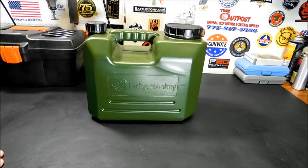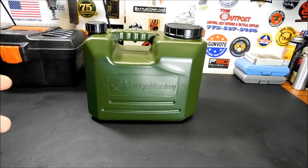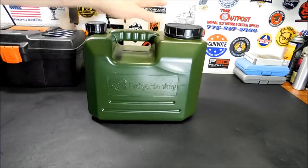As for picking one of these up, I'm gonna put a link down below. The site is ridgemonkey.co.uk. They have prices in both pounds and American dollars, so they do sell to the States. These are very inexpensive — I was really shocked. Something like this would normally go for 40 or 50 bucks, but I believe this is for sale around the $15 to $20 range. There are three sizes: the 5-liter, the 10-liter, and the 15-liter.